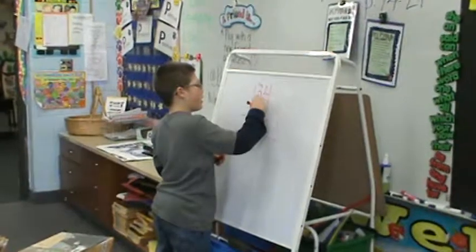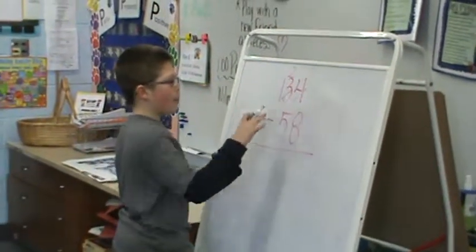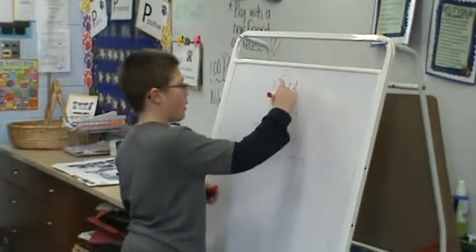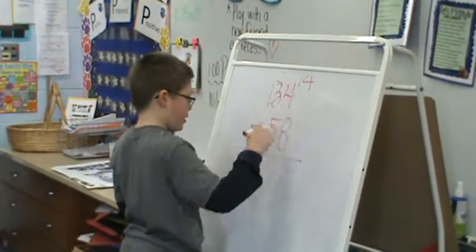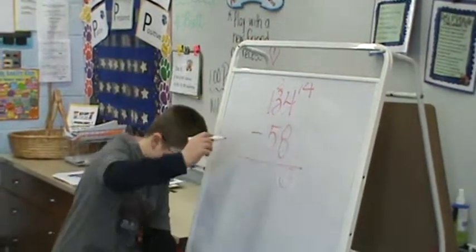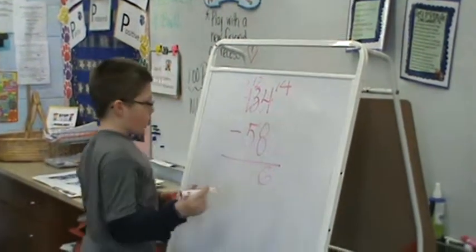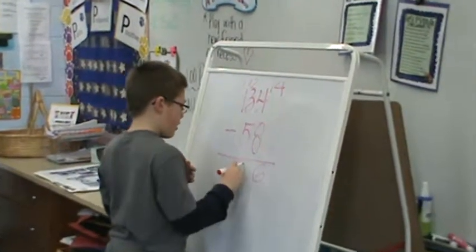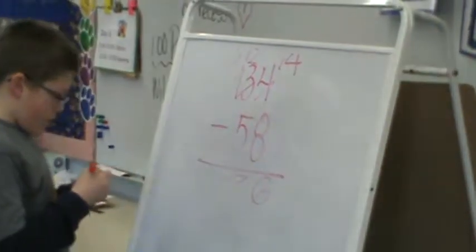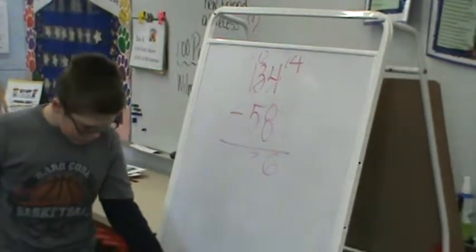The bottom is 3, I have 2. Say it nice and loud — why are you doing that? The big bottom number — the 8 is bigger than the 4, so you have to cross that off, put that 2 up there, now that's a 14. Now you have to minus that, then minus 6. The answer is 76. Everyone check your board — make sure you have the common U.S. method.